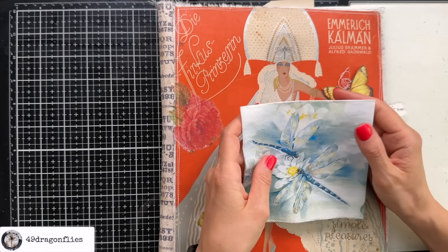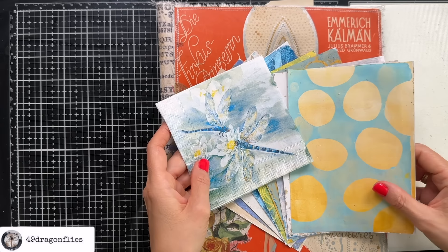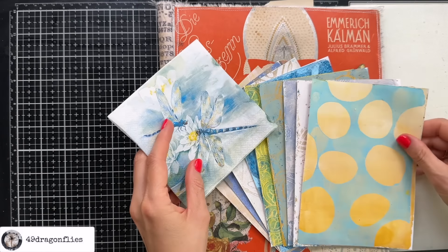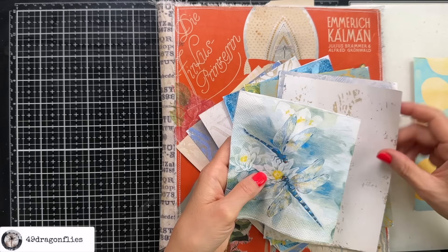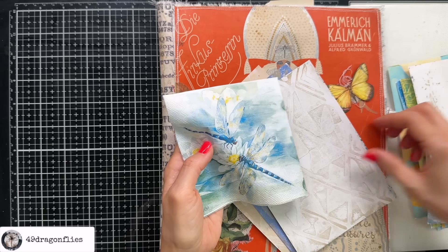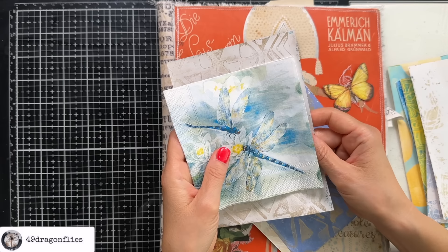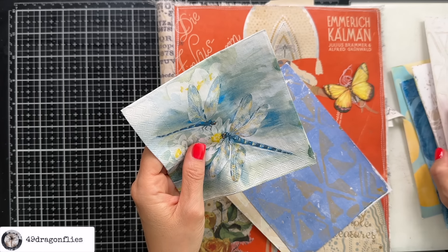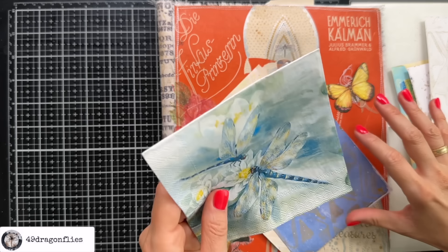So if we try to combine the jelly plate prints and this image, which one would work best? In order to see these best I think it would need a light background, something like this for example which has some lovely gold on it, or maybe this one which also has beautiful gold on it. But I kind of want to know how it would look if we would choose colors that are in here as well so that it integrates better into the background.